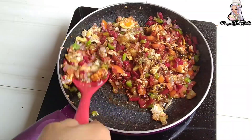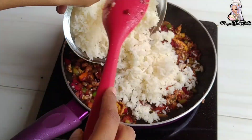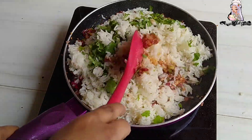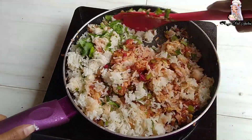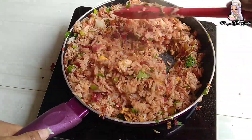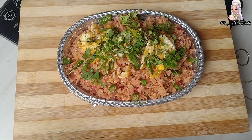We will mix it well. Add all those vegetables and mix well. If you have rice in a large quantity, you can add more eggs. For 2 cups I have 3 eggs, so you can add more or less. For 15-20 seconds we will cook it on high flame. After 15 seconds the egg fried rice recipe is ready.